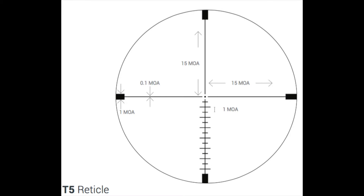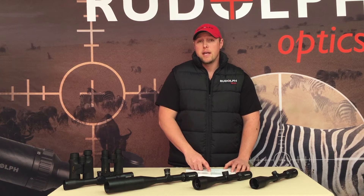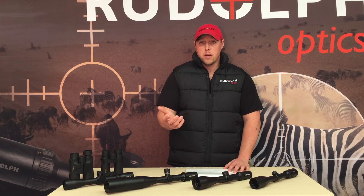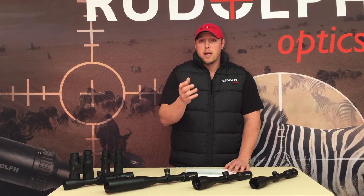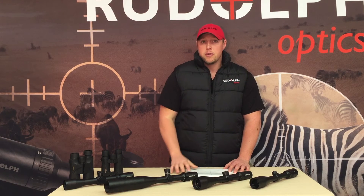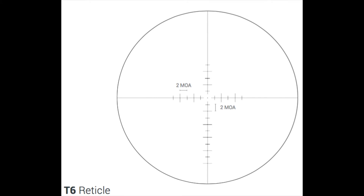A good thing about all of our scopes is that we use a quarter minute of angle dot. You've probably heard the phrase 'aim small, miss small' — as you zoom in on an animal, if you've got a big duplex or a big dot it's going to cover the whole animal and you won't be able to make a precise shot. The smaller the dot, the better for long-range shots.